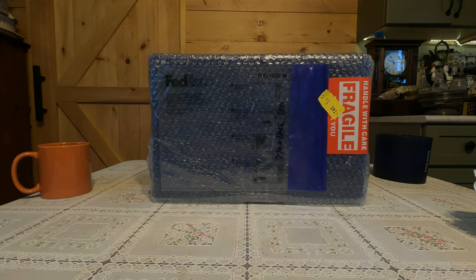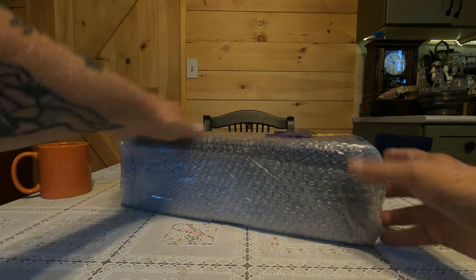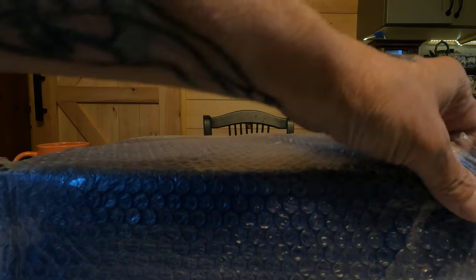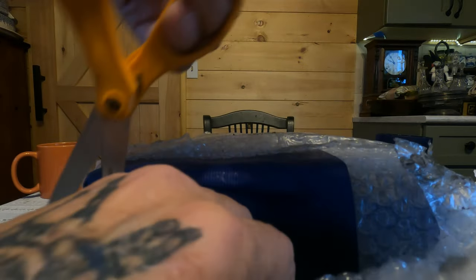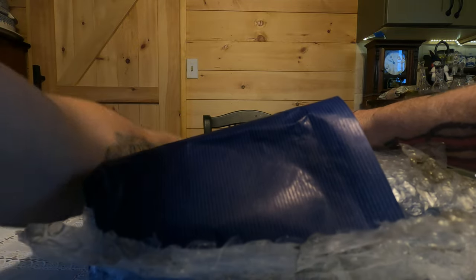I thought I would do something a little different today. I got this in from Japan and we're going to do an unboxing of it. I'm not really too keen on how this was packed — it looks like they just wrapped some stuff around the box without actually putting it in another box. I ordered this five days ago from Japan and it just got here today. We're going to take a look at what's in here and check out the quality of it. Let's see if we can get this open.